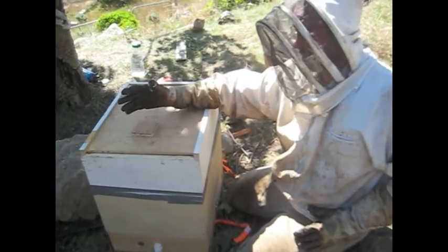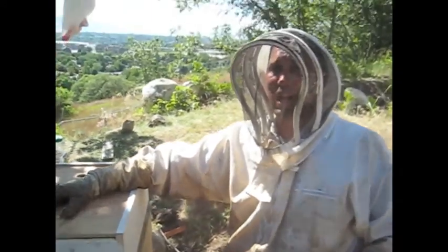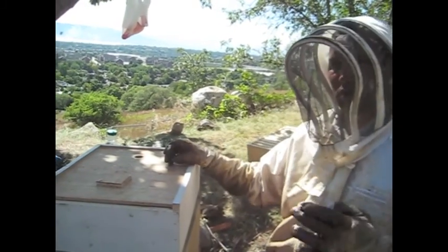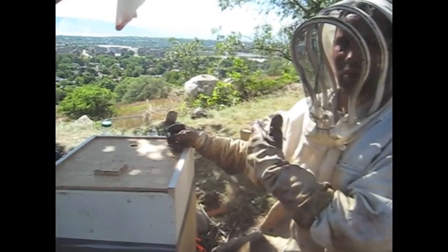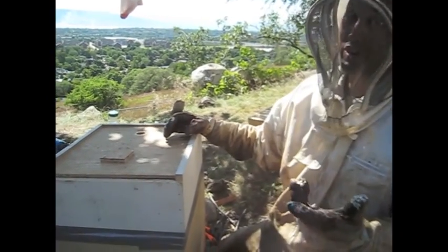Alright, so this is a bee vac that we made — a bee vacuum — because if you use a shop vac it shoots them in at a high velocity and splatters them against the back wall and you make what we refer to as bee soup, which is no good.